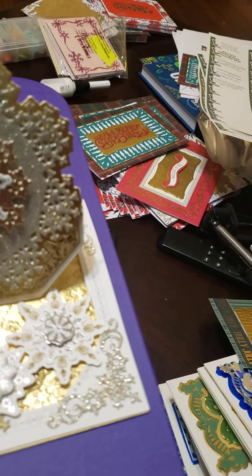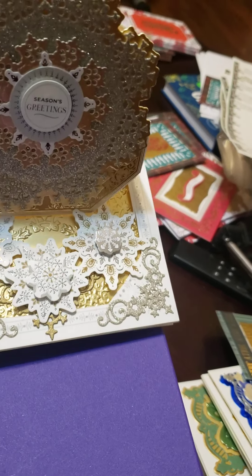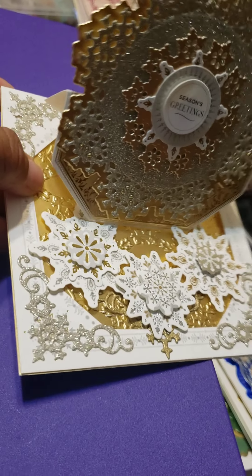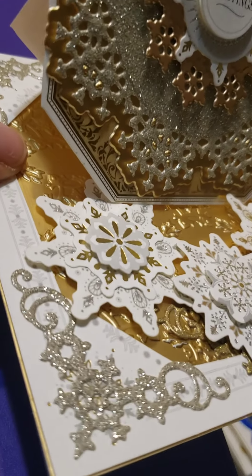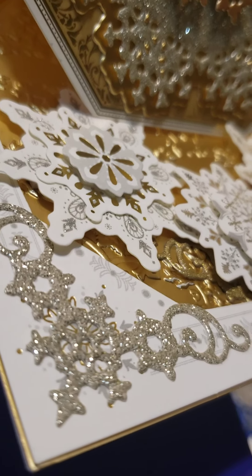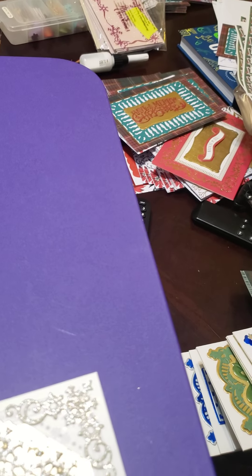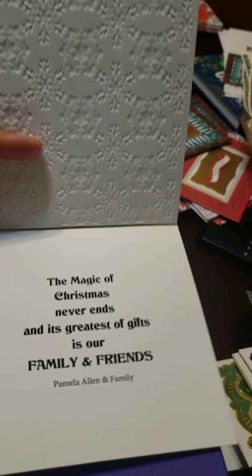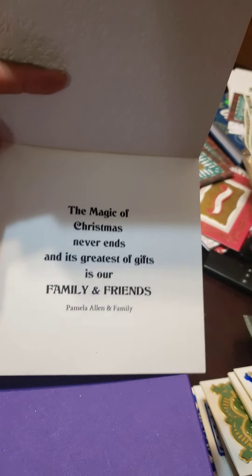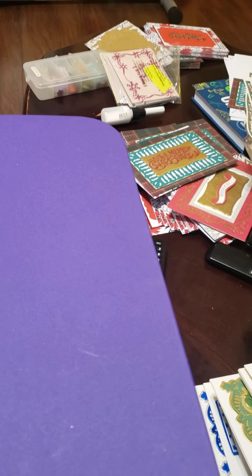And it is gorgeous. This color of glitter — you cannot see how pretty it is. It's like a mixture of gold and silver — it's so pretty. And I did the same sentiment I typed on the inside of all of the cards. And this is the rest of them.